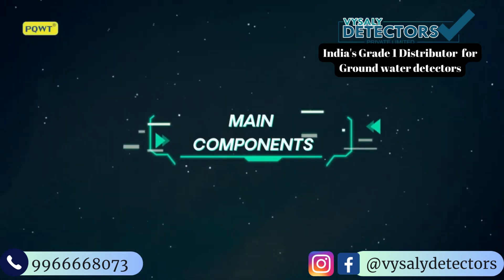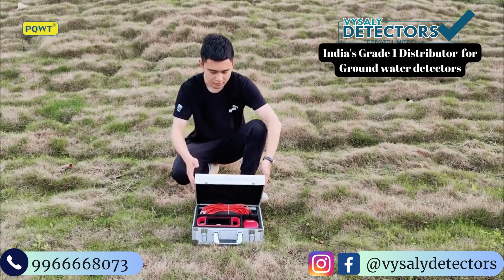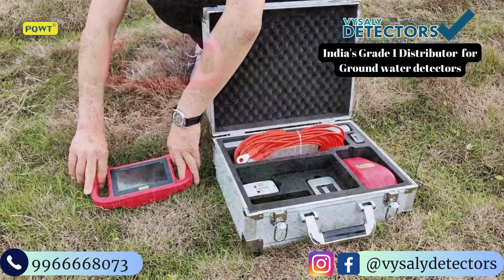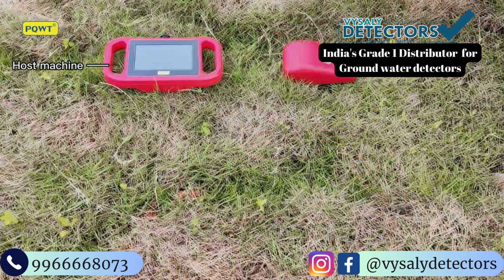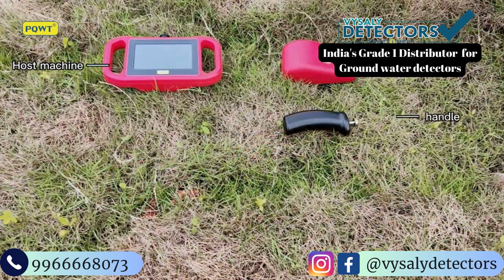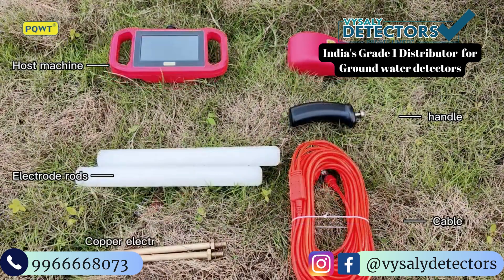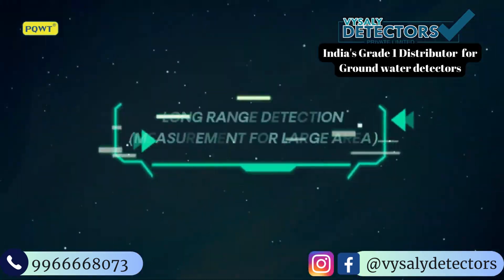Main components: host machine, long range device, handle, cable, glue stick, electrode rods. The system supports long range detection.